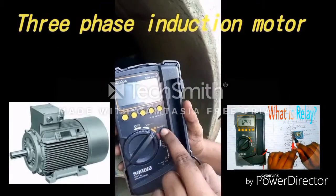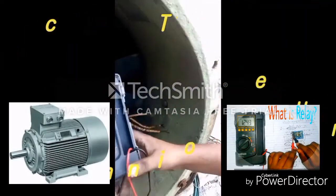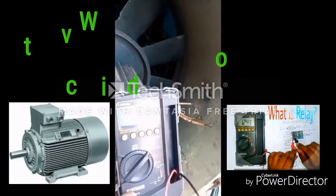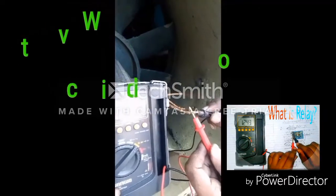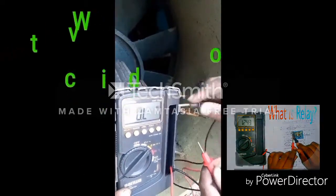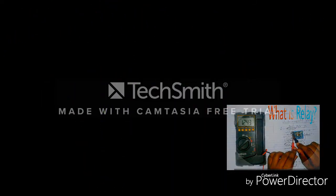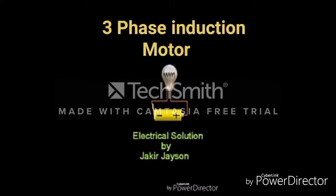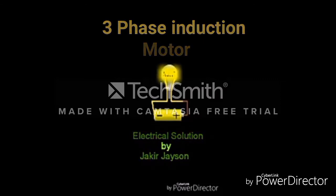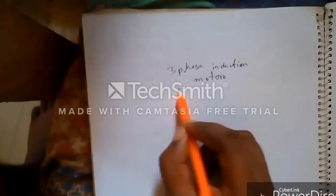Hello guys, today I am showing you how you can check your three-phase induction motor using a multimeter. Select the resistance option on your multimeter, and stay with me as we go through this.